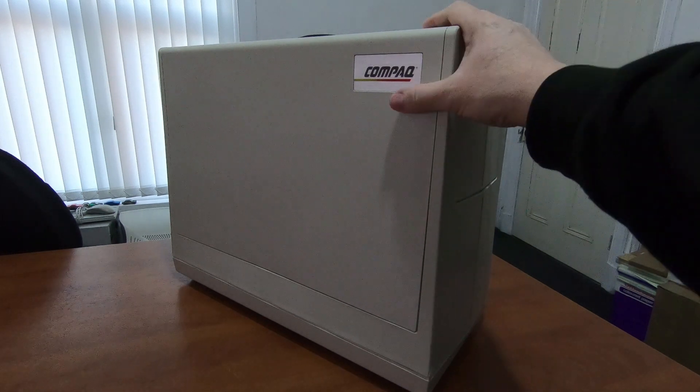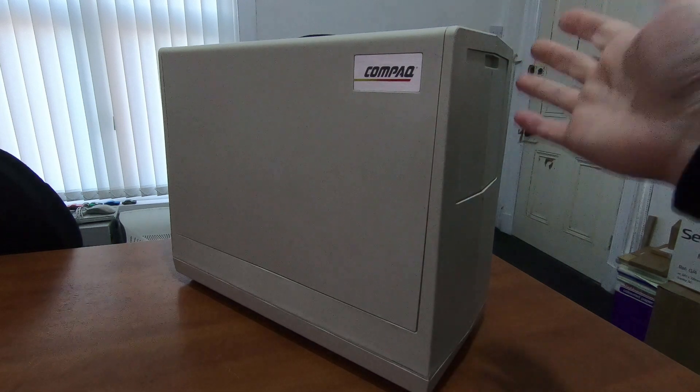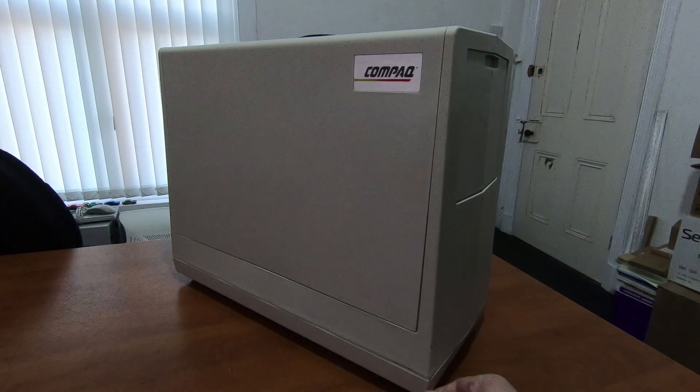But it has a built-in disk drive, built-in monitor, built-in keyboard. So essentially, you plug this into the mains and it is a complete PC.